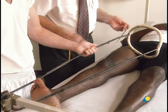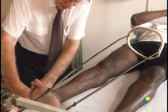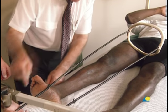The length of the patient's leg is measured, and 20 centimeters are added to establish the length of the Thomas splint.